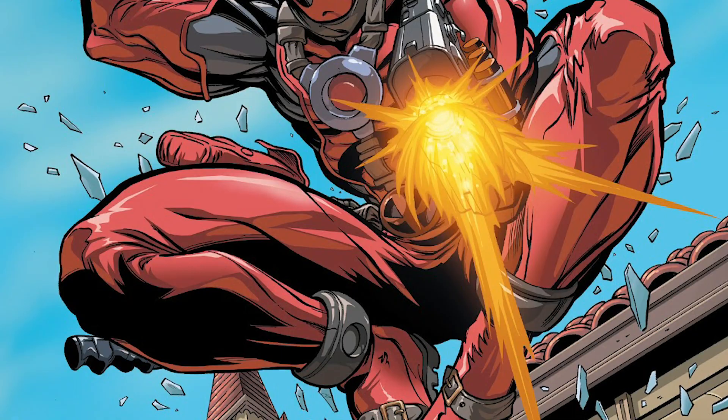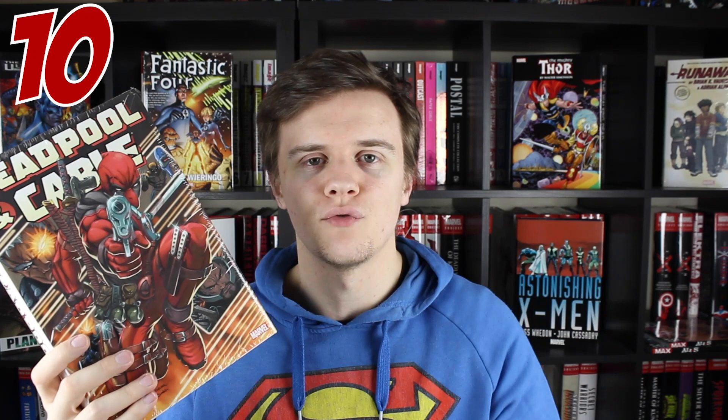I think I read this at the perfect time as well, which is something that I feel like a lot of people don't actually acknowledge — that the time when you read a book can also factor into the way that you view it. This was before the Deadpool movie came out and I felt like it hadn't reached that saturation point with the character.